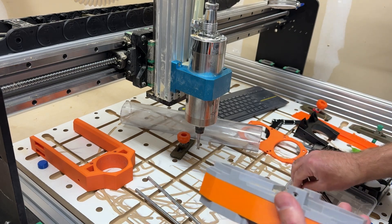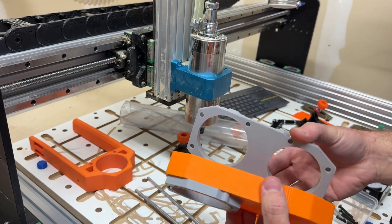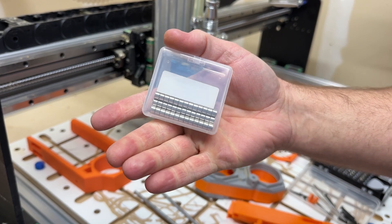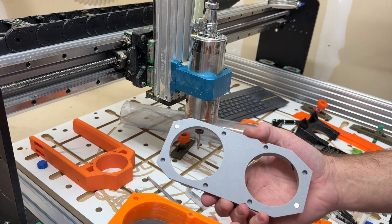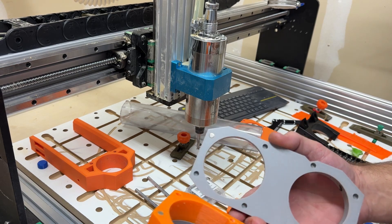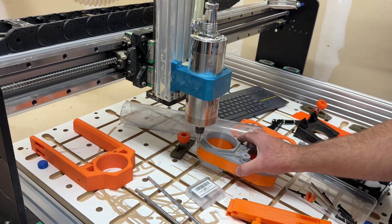For the dust boot, besides the test fitment piece, there'll be three files: the top boot, the bottom section, and the bristle. Those are all held together by six millimeter by four millimeter magnets. I recommend printing a small sample just to make sure the magnets actually fit, since all printers are a little bit different. I'll update the test file to include magnet test slots as well.